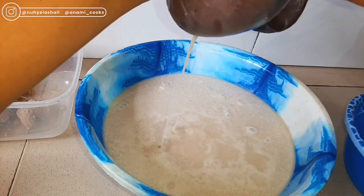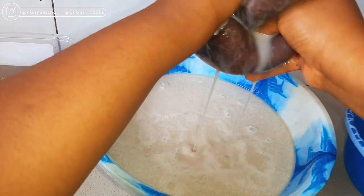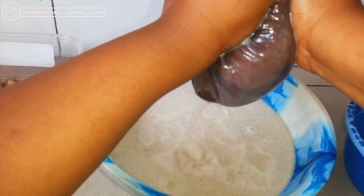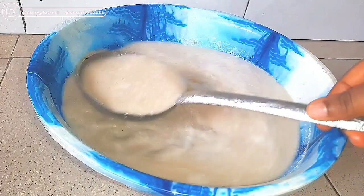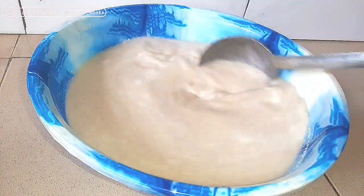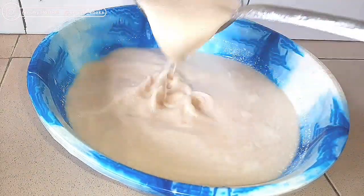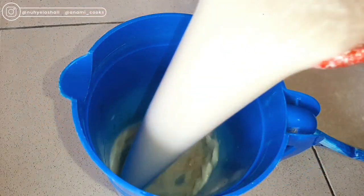I'd advise you to use cold water to blend it, because this drink goes bad almost immediately — you don't want it to go sour. And our Kunun Aya, our Tiger Nut drink, is ready. It is so creamy. You can go ahead and drink it and store it in your fridge right away, because it can go bad.